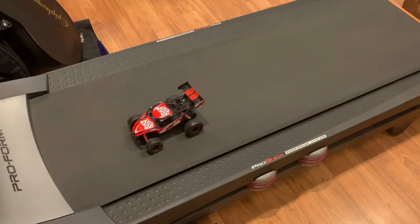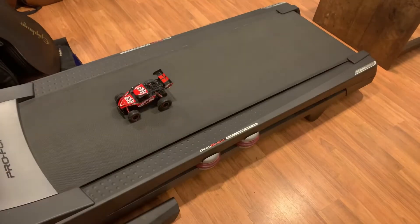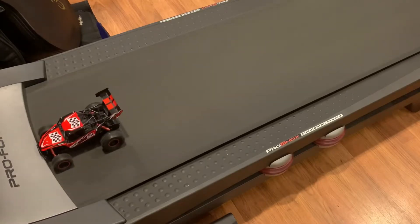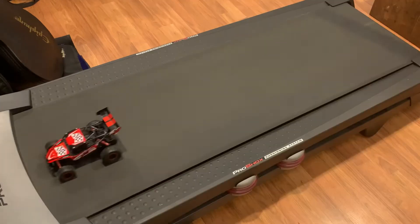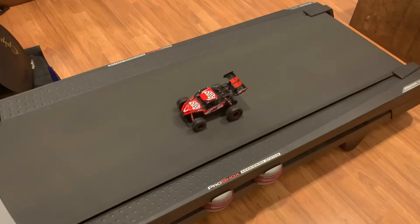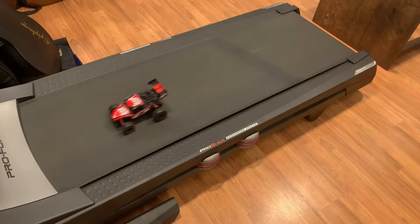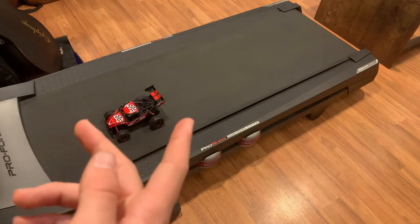Still not a problem at two miles per hour, though that was a little bit faster. Three miles per hour — I would hold it like this the whole time, but we want to crash. As you can see, it's getting a bit faster and the car is a little more shaky and uncontrollable, but it can still do three miles per hour.